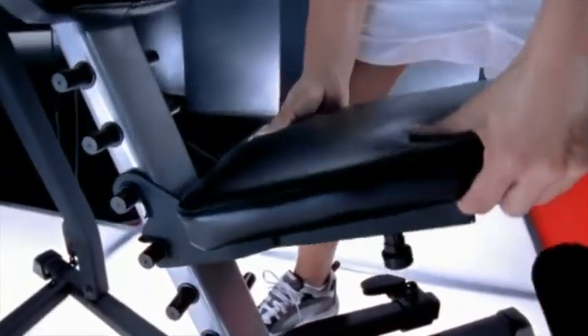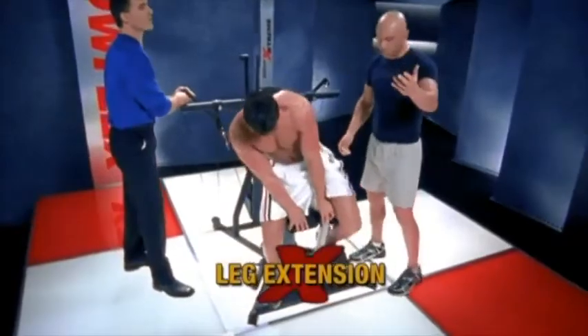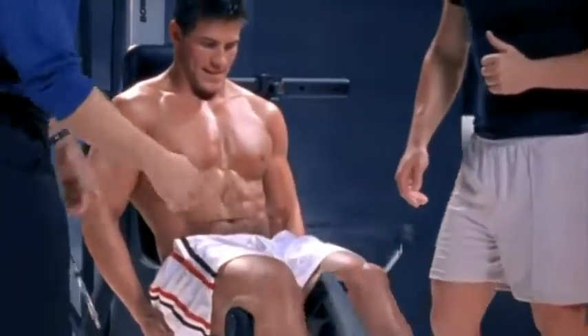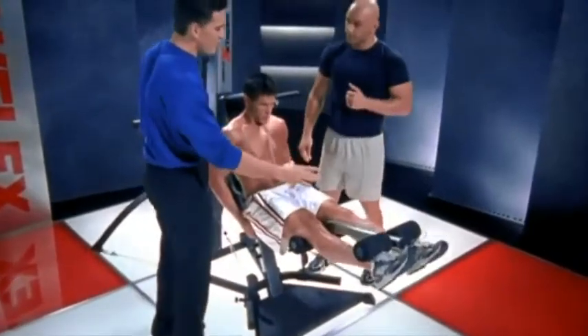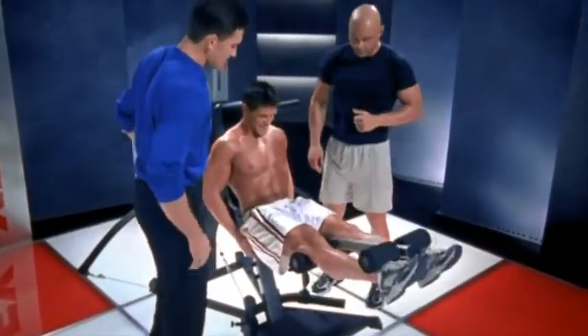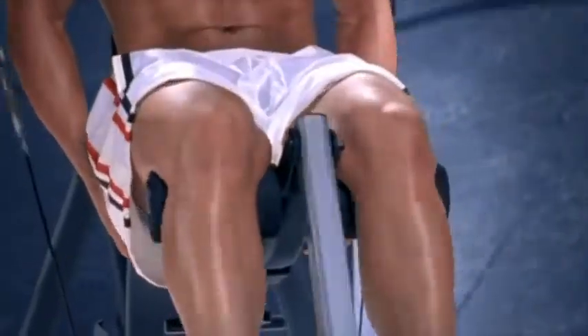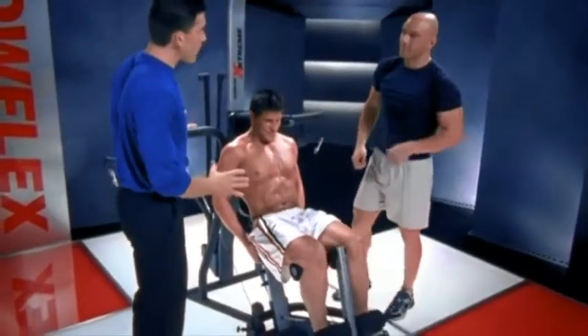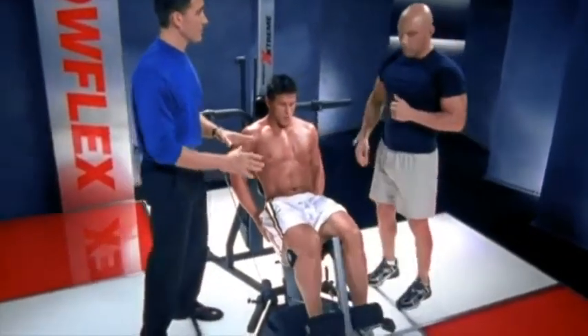I really love this new seat design. Josh, have a seat — we're going to do a knee extension just like you do in the health club, just like you do in the gym. Talk about things you could never do before. This is adjustable just like in the gym. You can fit every single person, tall or short. Look at these quads coming out. The power rods do an amazing job of creating the perfect resistance profile for this exercise.